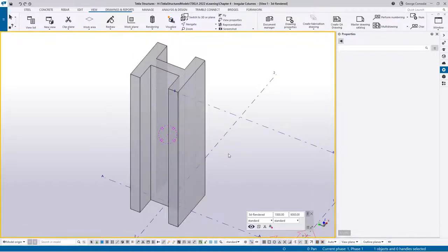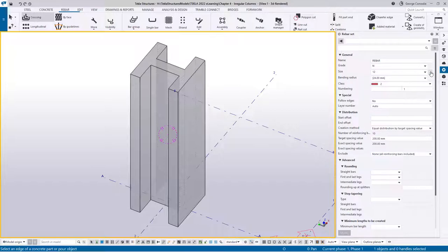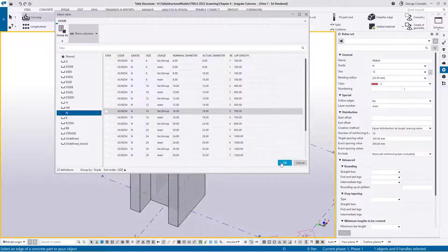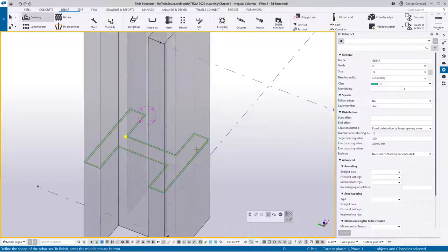Let's start reinforcing. I'll stick to rebar sets as much as possible because of the power of layering and ease of adding modifiers and splitters. If we go to a crossing bar and pick N16 at 300 from the catalogue as type 'stirrup' with a 300 spacing, hovering over the H profile gives us a result - but it's not the desired shape. We could select three or four faces and manually adjust, but that's too much work.